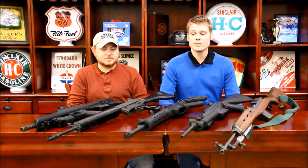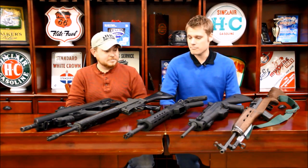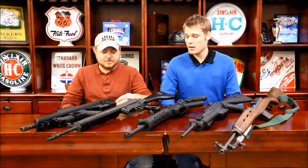Hey guys, this is Alex C. with FirearmBlog.com and today we're back with another 5 guns video. The theme for today is 5 guns that were commercial failures. What you see here is kind of a smorgasbord of different guns that were all produced mostly in different countries, and we had a little collaboration here. This is Patrick, who you probably recognize from past videos. For one reason or another, they just never caught on.